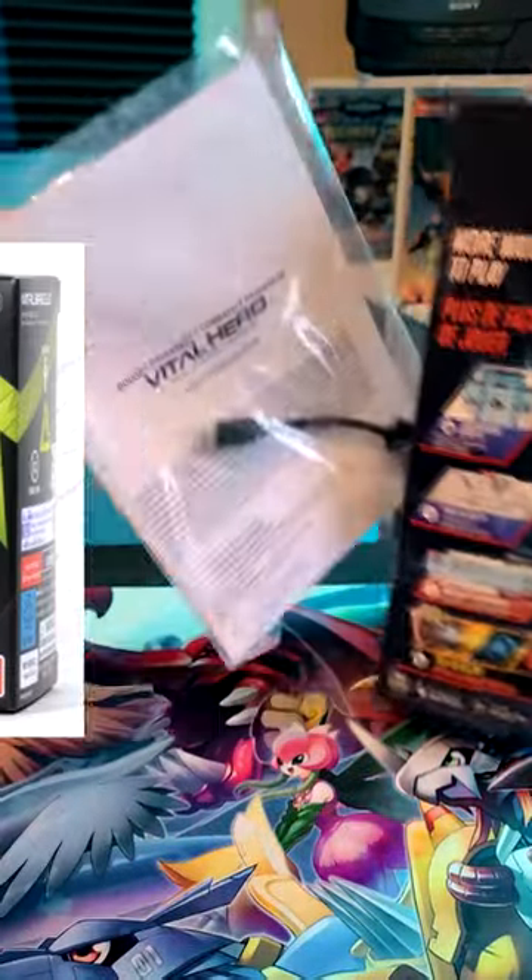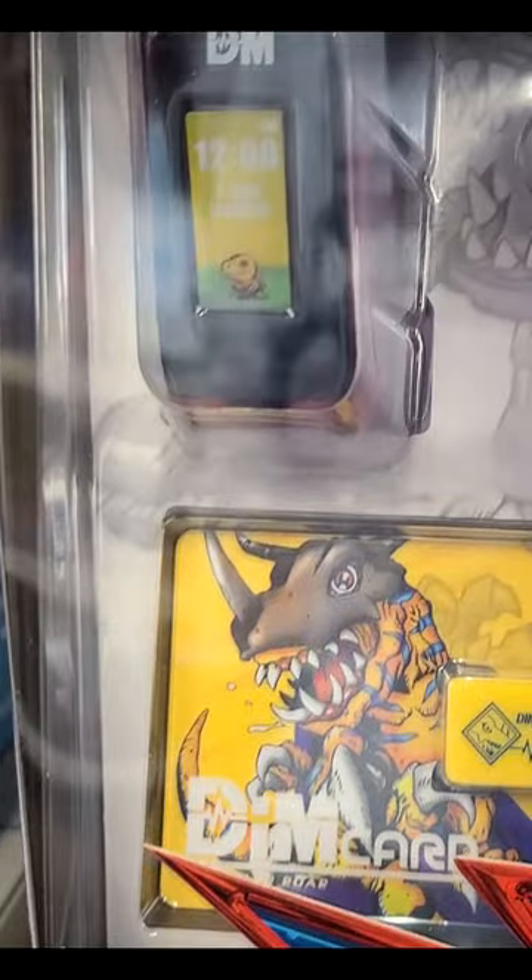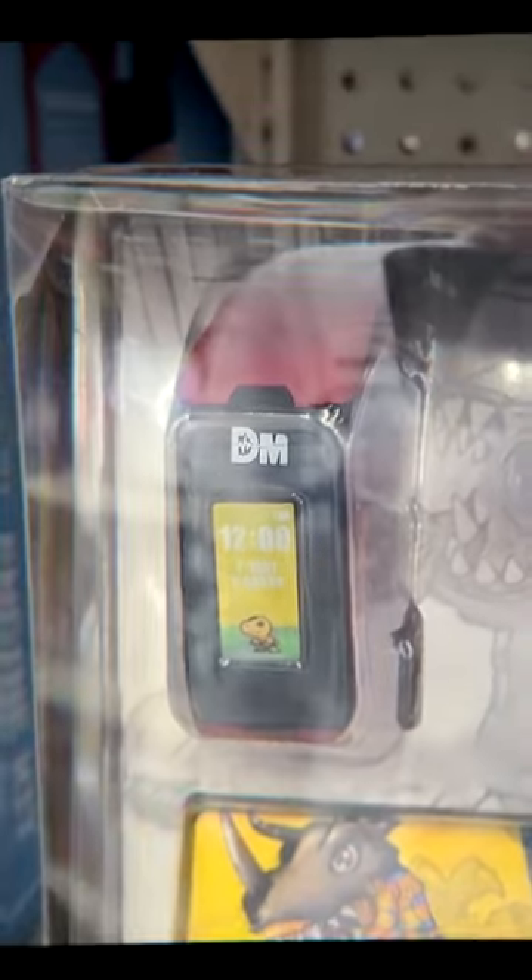If you already have the Vital Bracelet, the one produced in Japan, then you're not missing out on too much, as the contents of this one are pretty much the same. What is different is the size of this box, which was made huge to stand out on the shelf here in the States, I guess.